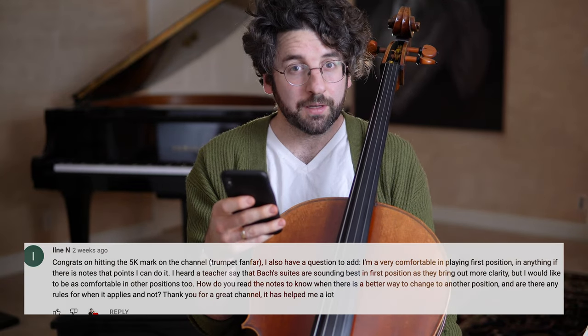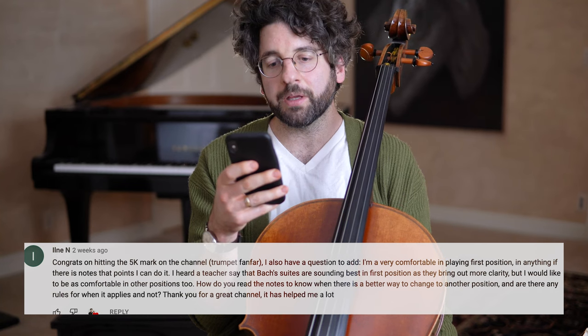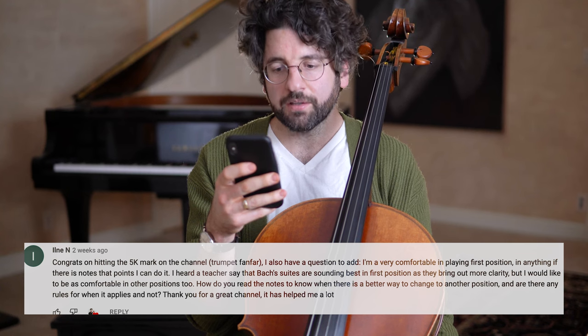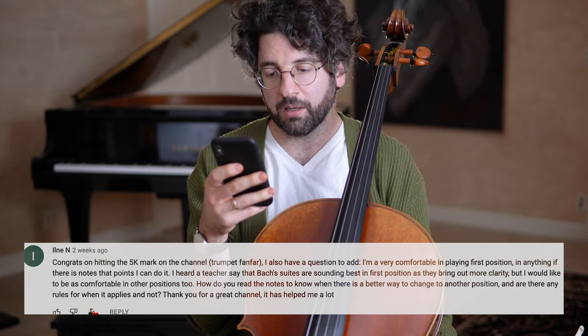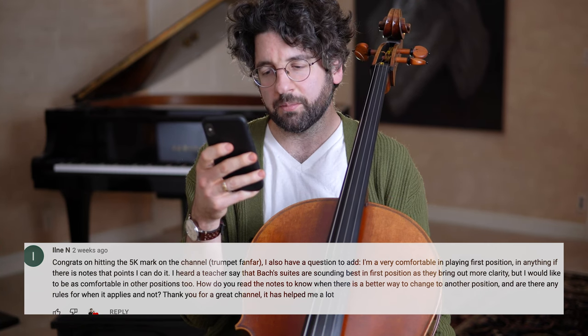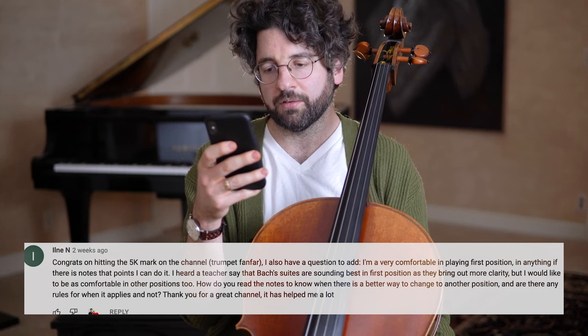This is from Ilna. She's very comfortable playing in first position and can do anything that points her there. She heard a teacher say Bach suites sound best in first position as they bring out more clarity, but she'd like to be comfortable in other positions too. How do you read the notes to know when there's a better way to change to another position? Are there any rules for when it applies or not?